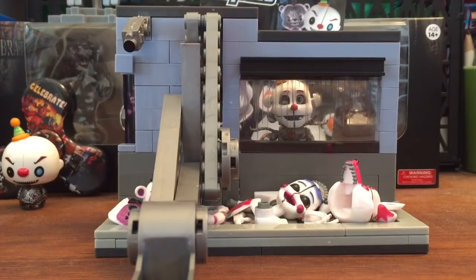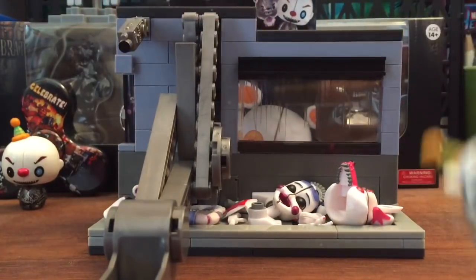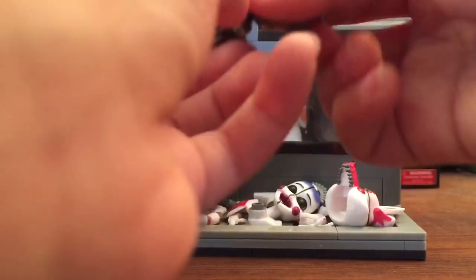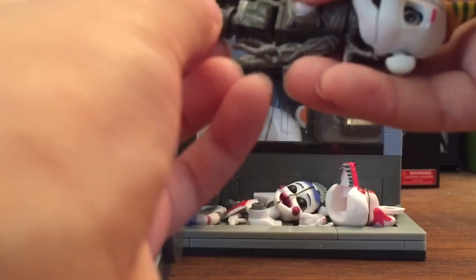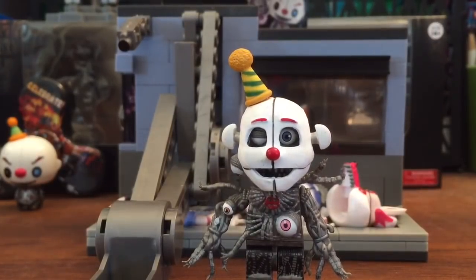I just unboxed it and built it. I was finding the pieces and building it. Here's Ennard — I'm gonna get him out right here. Wait, his egg is missing! Okay, come on — there we go, Ennard.